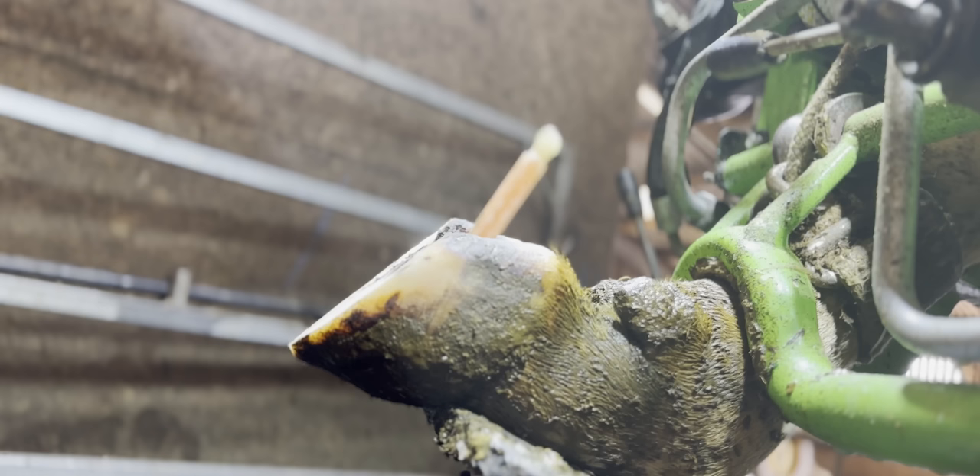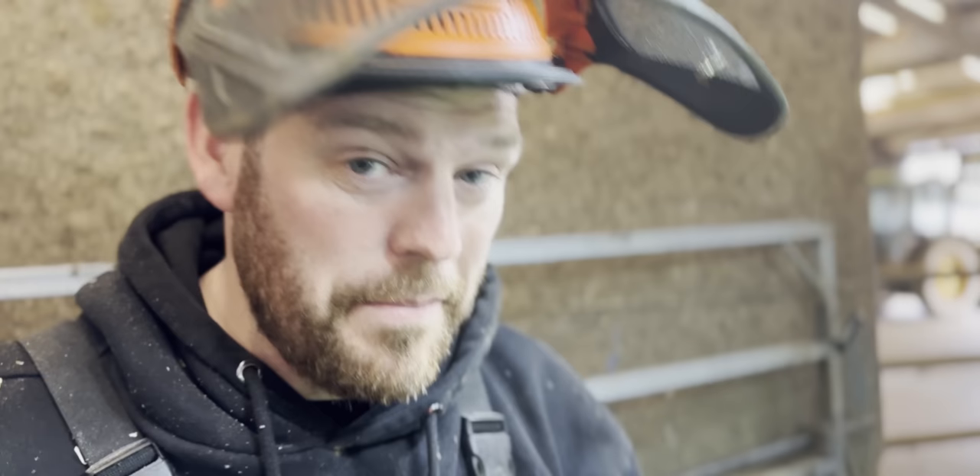We've just started, but if we look from the side angle, you can see now that both feet are the same height. And if we left her right as we are and didn't do anything else, we've not done a massive amount to help her, but she would be more comfortable because both claws would be bearing the same amount of weight rather than one being overloaded.